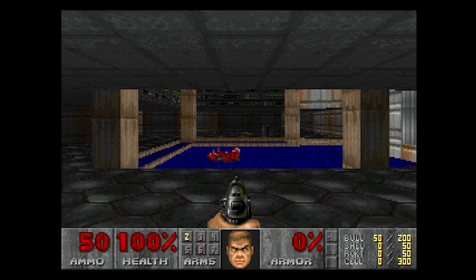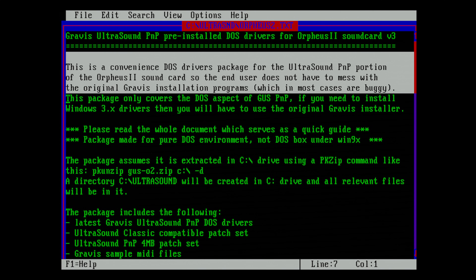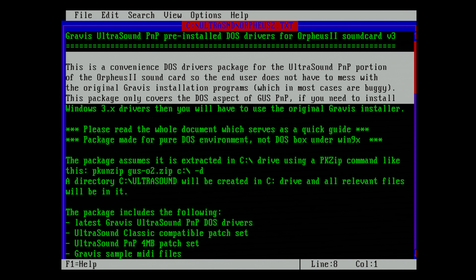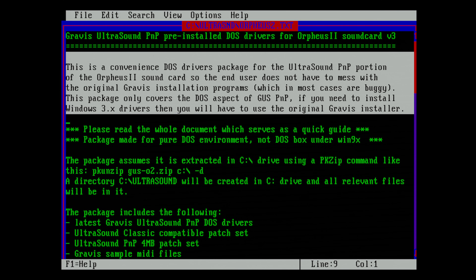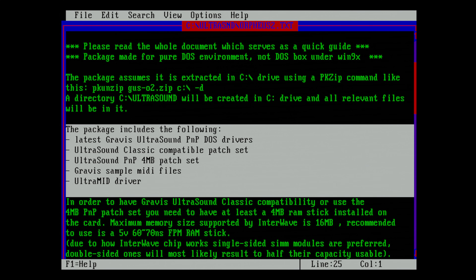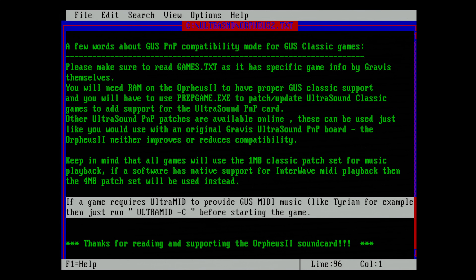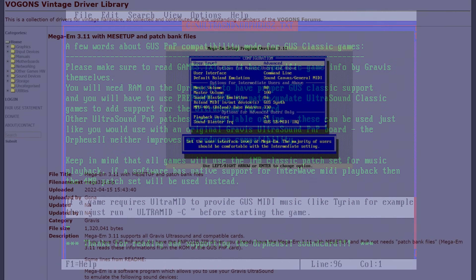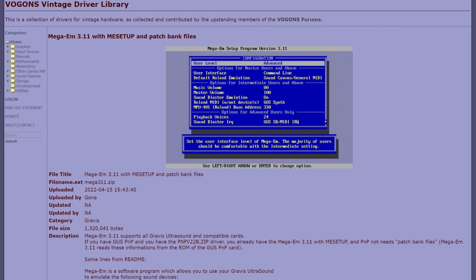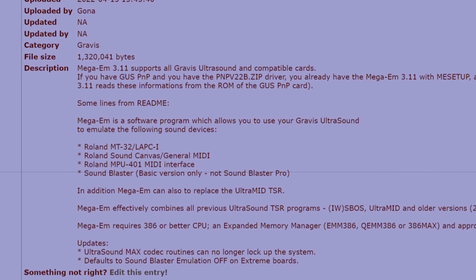Much better! Let's see what's in this driver package from Karopi. It contains several critical tools. First, it has the Ultrasound driver, basically the same as UniSound. Second, we have the instrument patch set designed for the original Gravis Ultrasound. Third, we have the 4MB patch set designed for the Gravis Ultrasound plug-and-play with 4MB of RAM. And fourth, we have the Ultra-Mid driver. What we lack to make this package complete is the fifth and last component: Mega-EM, which gives us Sound Blaster emulation.